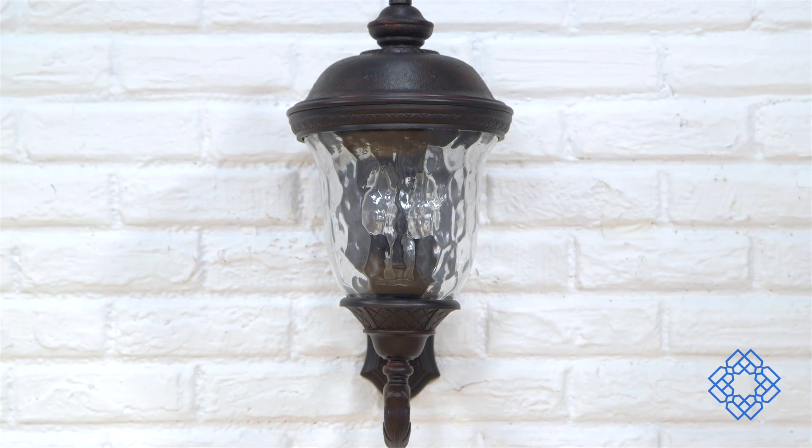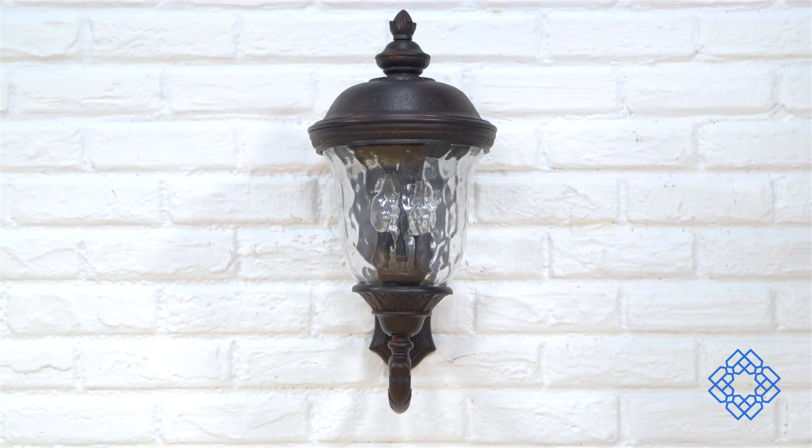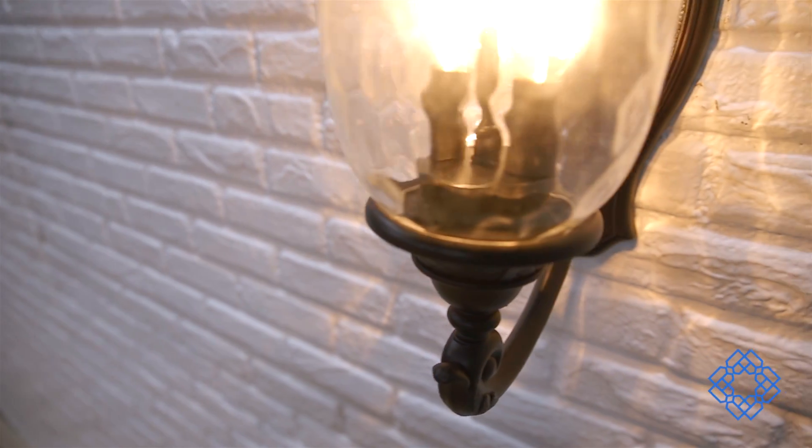Hello, I'm Amber and welcome to Bellacore Spotlight. This two-light outdoor wall mount with water glass looks the part of traditional or even Victorian, but it's composed of a material that's anything but.